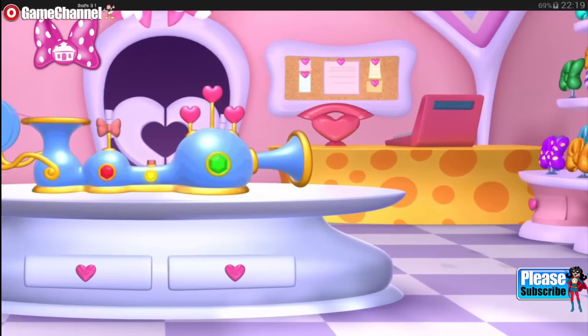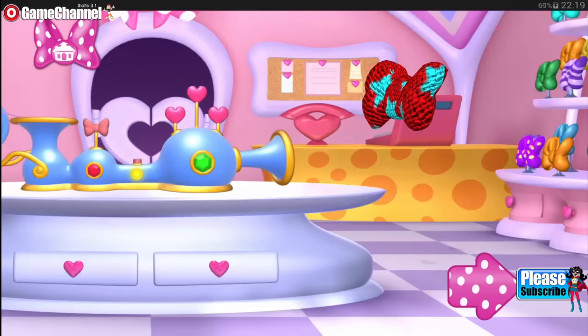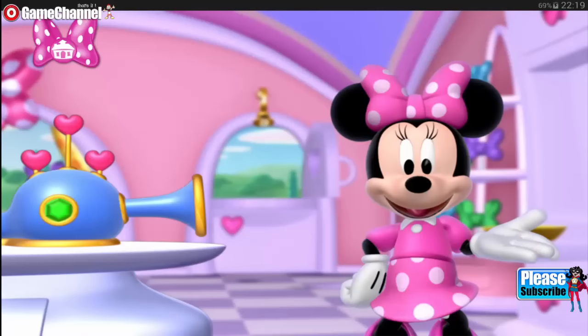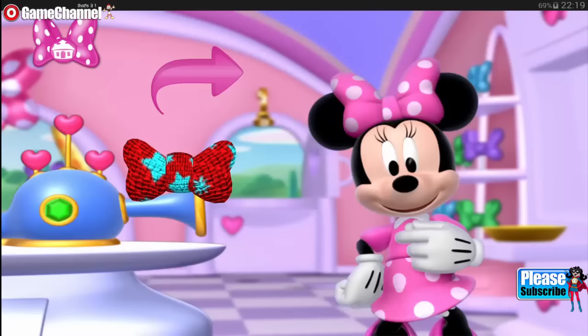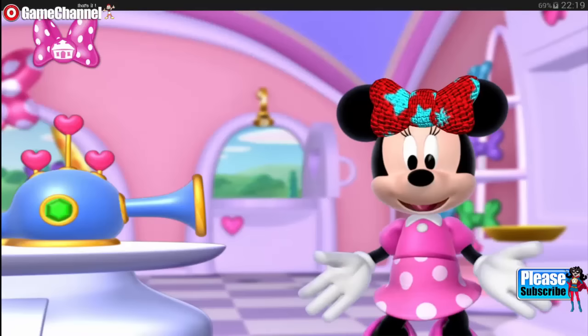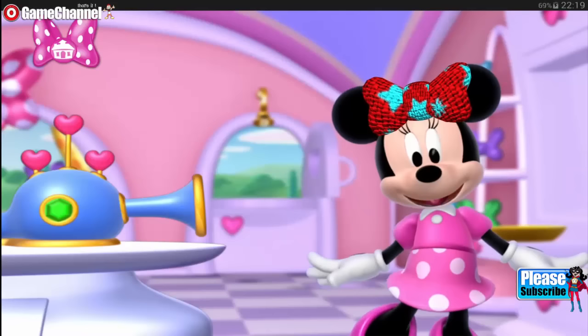One, two, three. What a lovely bow. Now, is this bow for you or for me? It's for me. Why, thank you. Please put it on top of my head. And why, it's just the bow I was hoping for. Thank you. I knew you'd be a marvelous bow maker. That was so much fun.